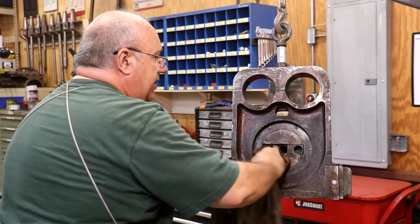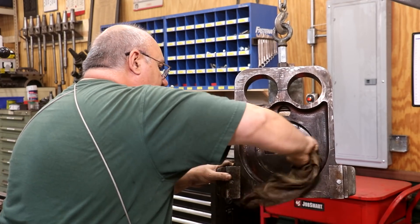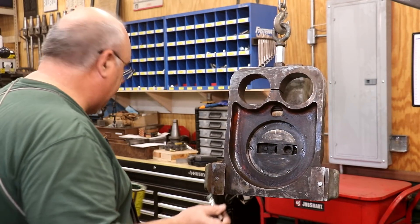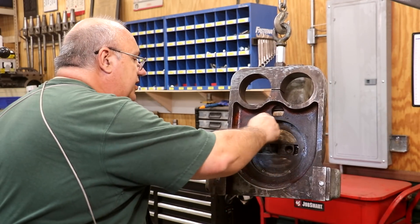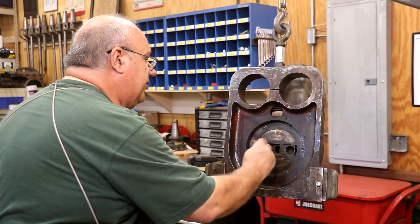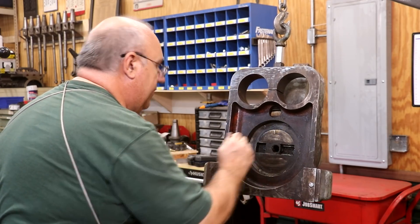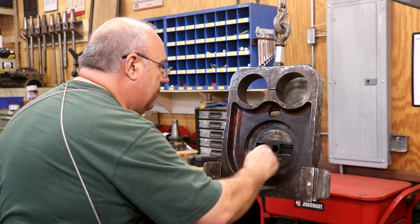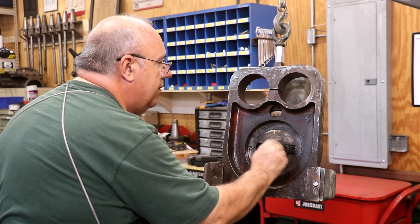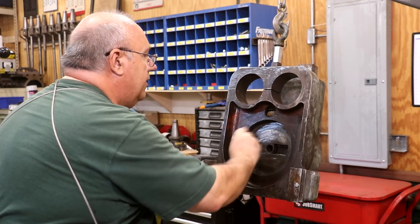Let's get all this cleaned out real good. And we'll get some grease back in there and make sure everything's good and lubricated. I'm just going to take a little bit of grease here on a brush and make sure we've got some good fresh lubrication up inside of this piece here where things are going to be moving around. That looks good — I think we're good.